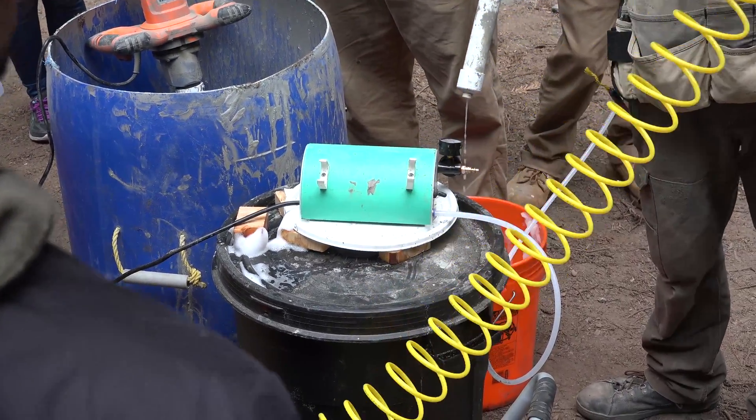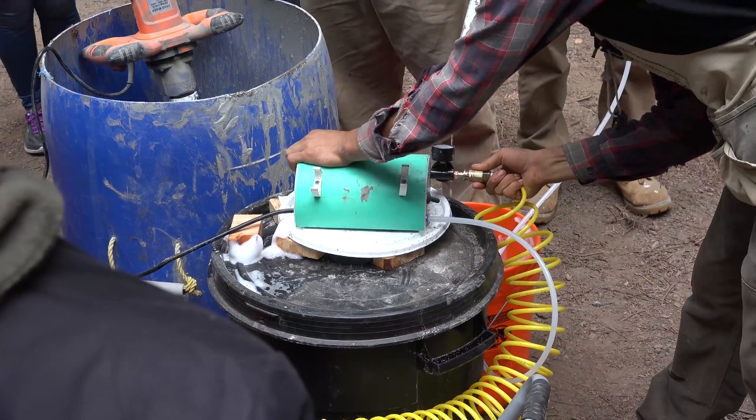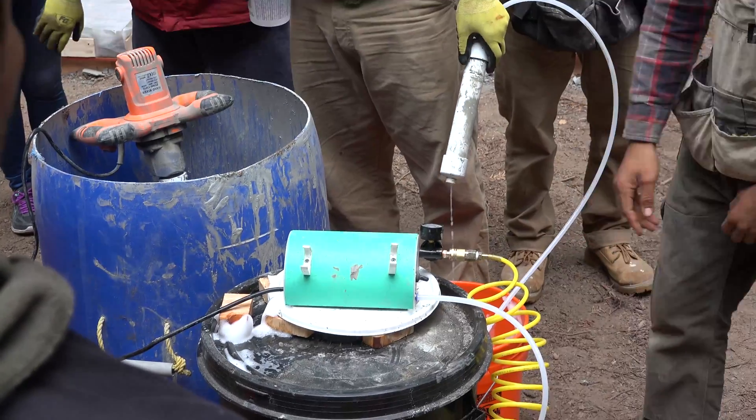For anybody that doesn't know how to connect a quick-connect air compressor: pull back and push on — pull back, push forward, then let go and it sticks.